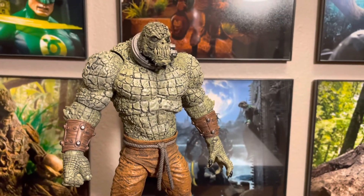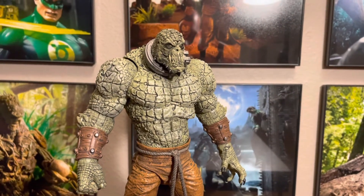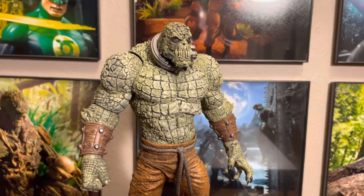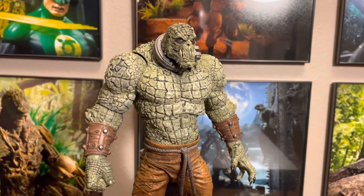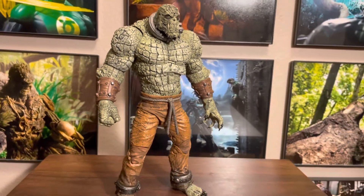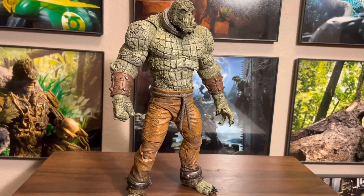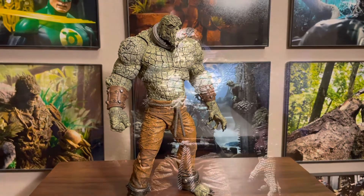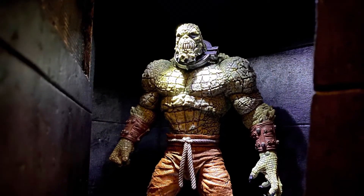That's it — hopefully you like this. Super simple. When you get your Killer Croc you'll probably notice the same thing — it could use a black wash. It's the simplest thing you can do and you can have it look like this in 15 to 30 minutes. Just wanted to do a quick custom walkthrough and show you what I came up with. See you in the next video.